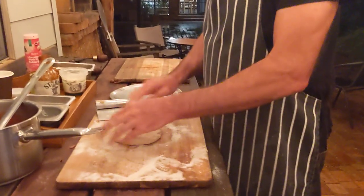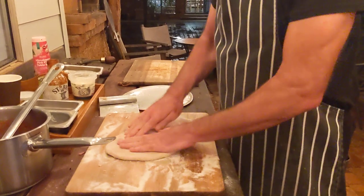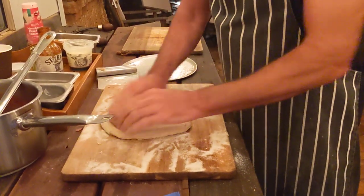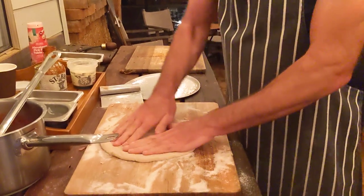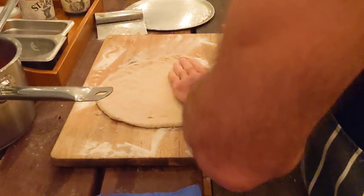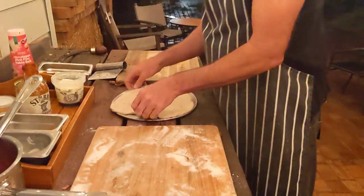So this is some spelt sourdough that I've been slow raising for about 24 hours. Now the key when you're making a nice pizza is not rolling it but pressing it, because what you're seeing here is I'm pressing the dough out and it's thinning, but it has that bit at the edge there that's not going thin, which will make the beautiful crust. So there's a nice piece of pizza crust there.